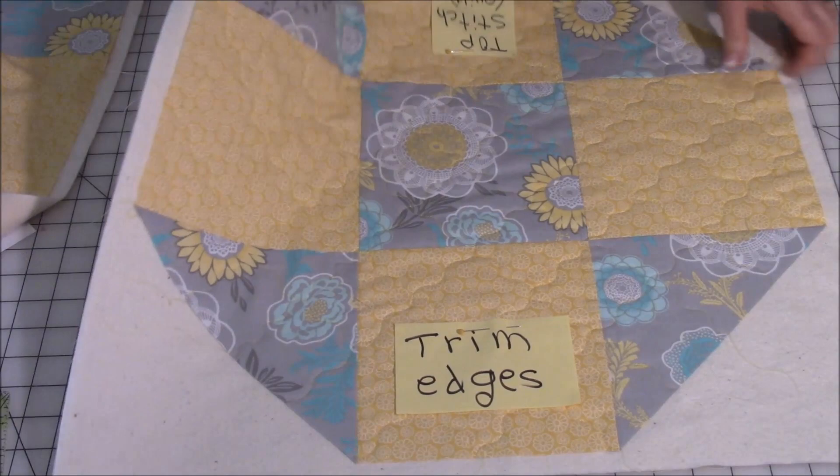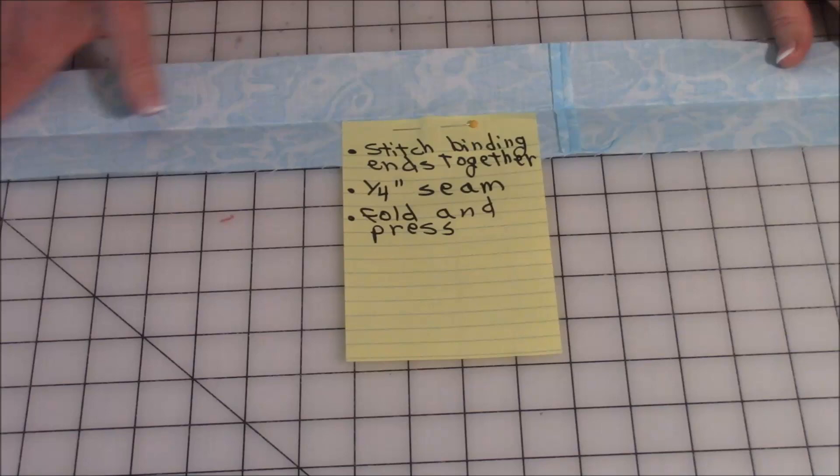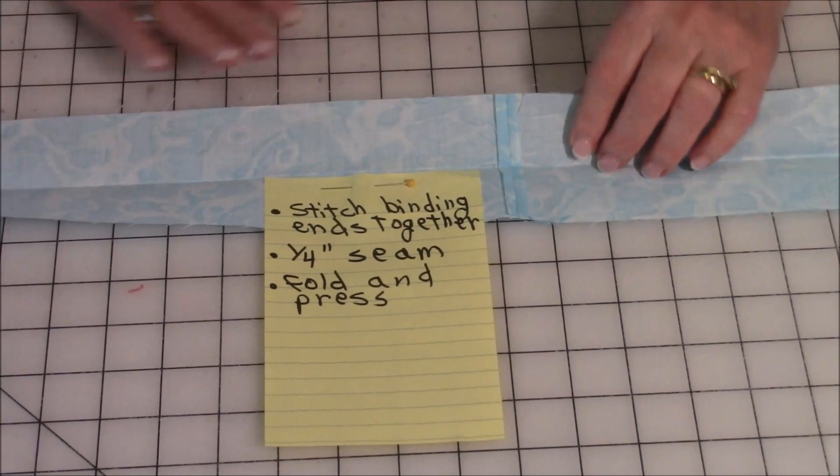After you've trimmed it, now you want to get your binding strips. Make sure you've cut the selvedge edges off of your binding strip — don't use those. Sew the ends together and do a quarter inch seam, then press it open. Then fold the binding in half and press it the full length of the strip.